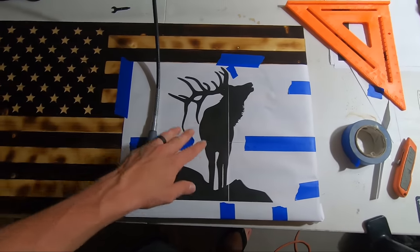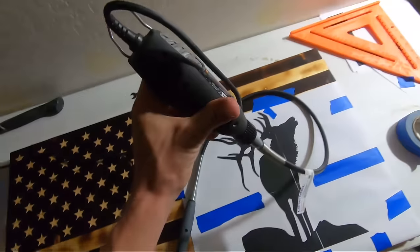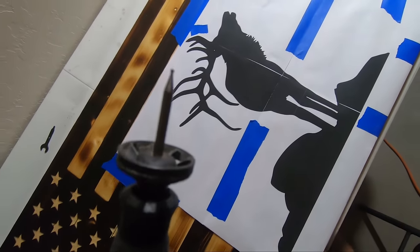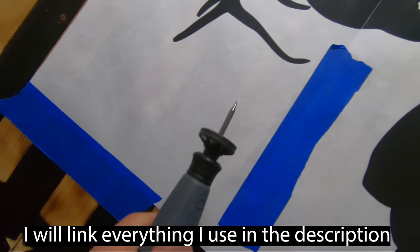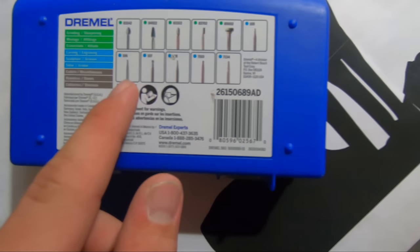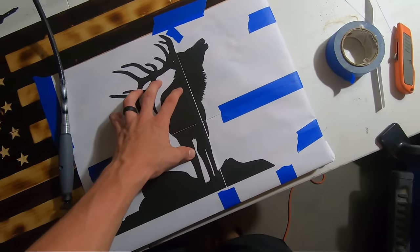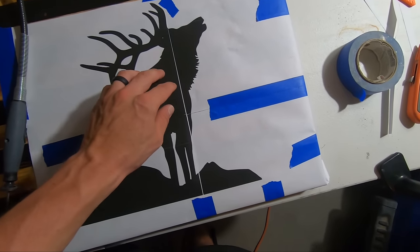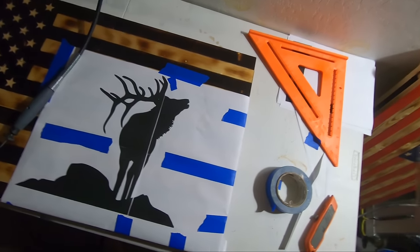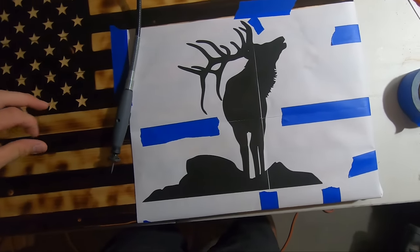Now that it's all taped down to the flag and not going to move around, we're going to start carving. I have a Dremel 3000 with a flex shaft attached and a dust blower on the end. I'll be using the 106 wood carving tip — it's the slightly bigger one from my carving engraving kit. If you're doing something with a lot of small lines requiring more detail, you could use a 105, which is a bit smaller and gives more precision. But most of these lines don't need very much precision, so I'll use the 106.